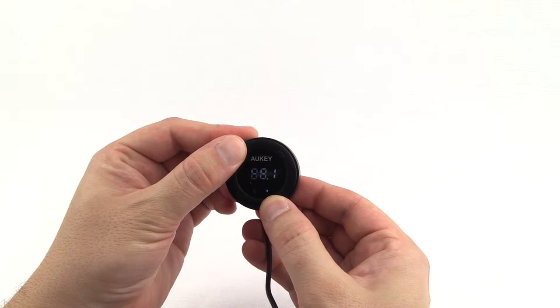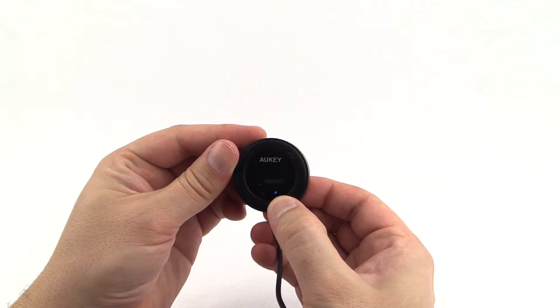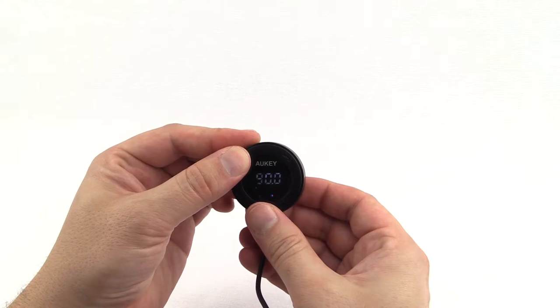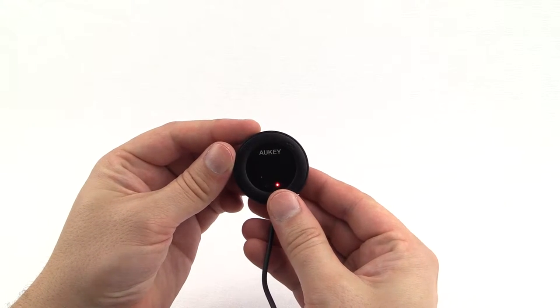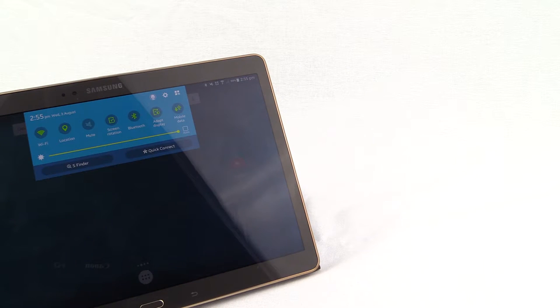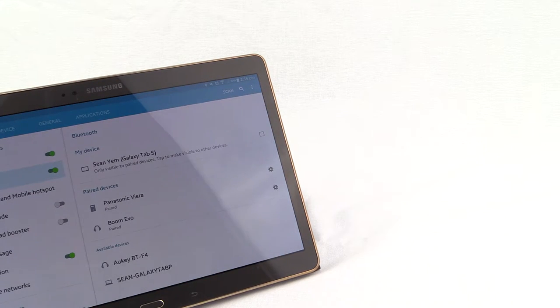Once it powers on, you can set the frequency by holding the top left button, then using the bottom left and right buttons to jump up and down by 0.1. Connecting it to your device is very simple — just go to the Bluetooth menu on the settings of your device.